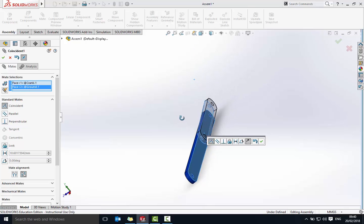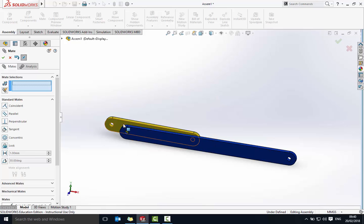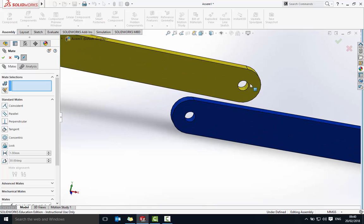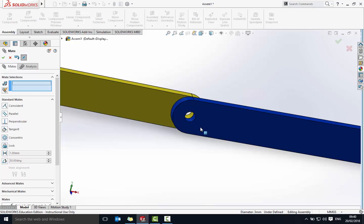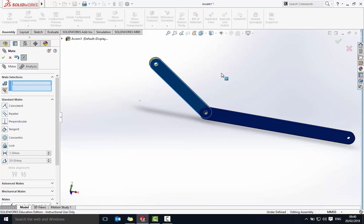I'm going to move this across. It should still be able to move. I'll use a concentric mate to link up the holes — clicking the inside of each tube hole. Concentric mate, say okay. Now I should be able to move the crank piece — and there we go. Moving it to about there should be fine.